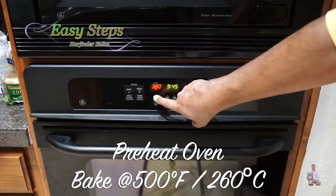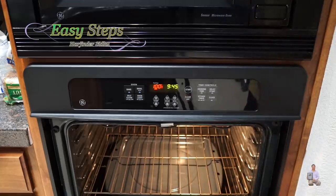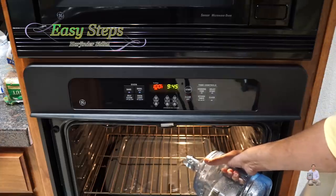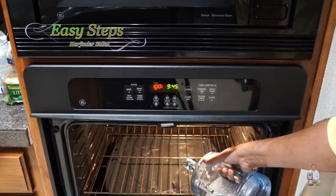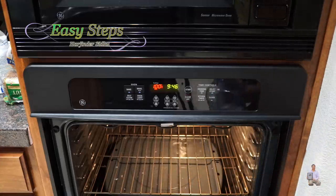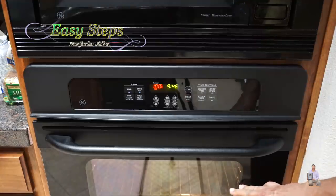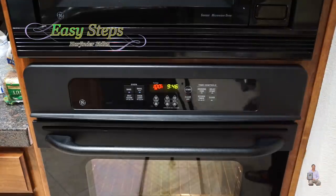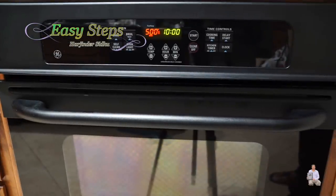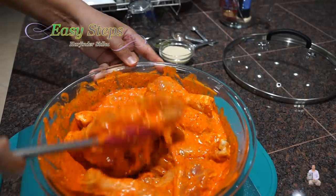It's 9:45 and we're going to start baking. I'm going to set the temperature to 500 degrees Fahrenheit, which is 260 degrees Celsius. On the bottom rack I'll place a tray and fill it up with hot water — it's very important to use hot water because it expedites the oven preheating. That's about one liter filling the tray completely. We'll wait until the oven is preheated — it just beeped at 500 degrees Fahrenheit.